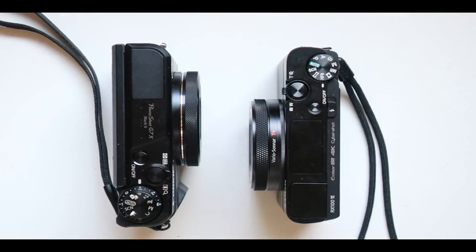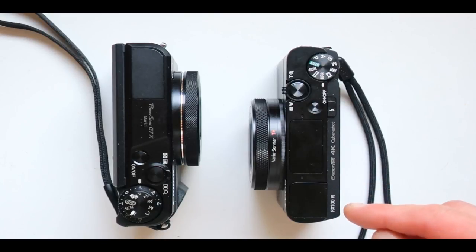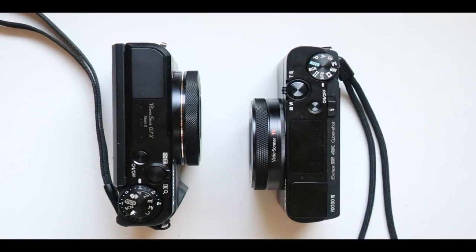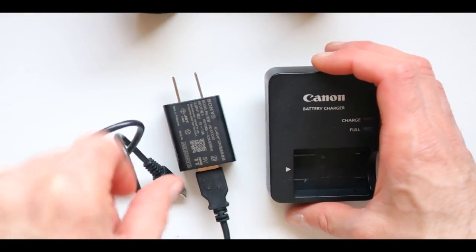Here is the side-by-side comparison of the Sony Cybershot RX100 M6 versus the Canon PowerShot G7X Mark II. We have the contenders right here in line. Which one should you be getting — that's the first question. Before we compare them side by side, we also have to have the charger comparison.